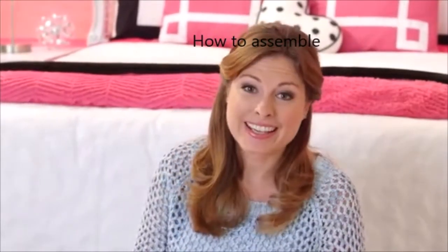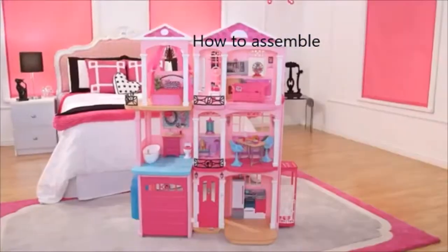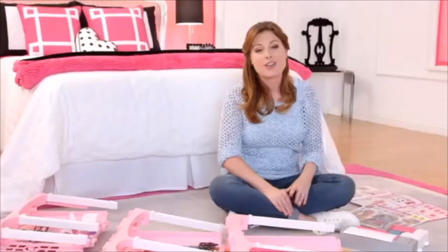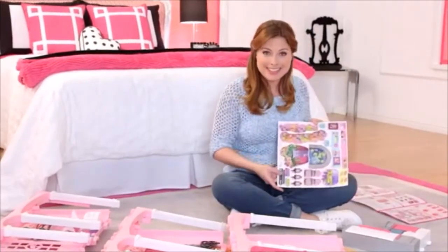Hi, I'm Misty. I'm here today to show you how to put together the Barbie Dream House. So first I'm going to put the stickers on the appliances.